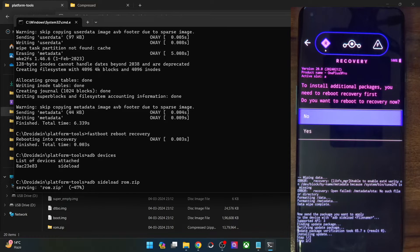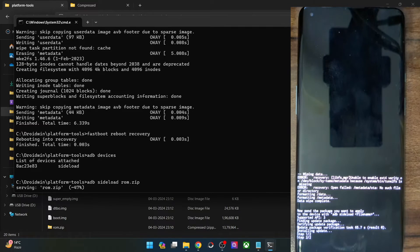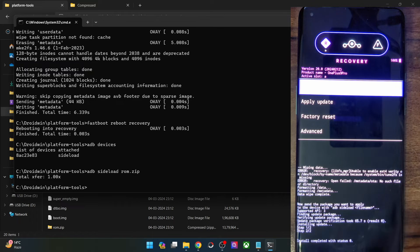The downgrade is now complete. You will get a prompt asking if you want to flash any other ZIP file. If you want to flash GApps, Magisk, or any other mod ZIP, tap Yes — your phone will reboot to recovery and you can do an ADB sideload of the required ZIP. After that, select Reboot System Now. If you don't want to flash any other ZIP file, tap No, and then simply tap Reboot System Now.